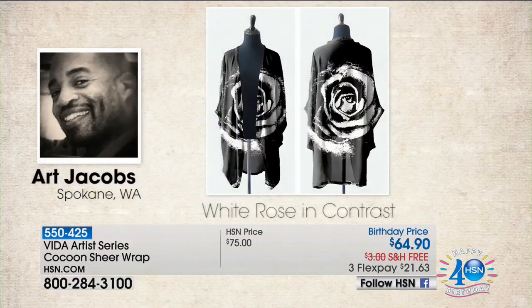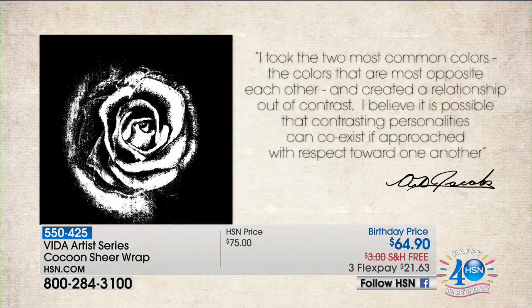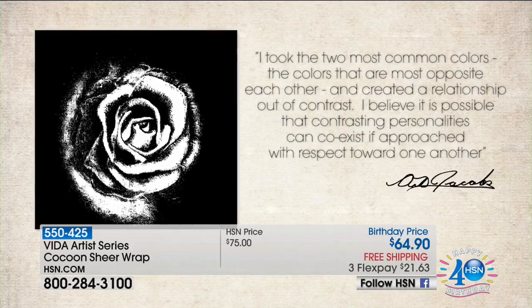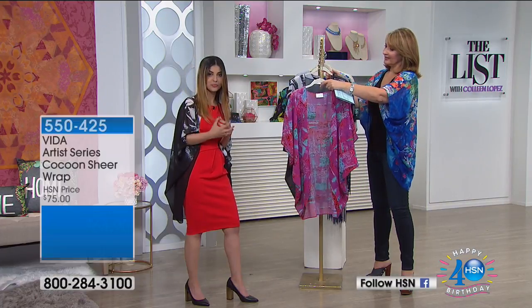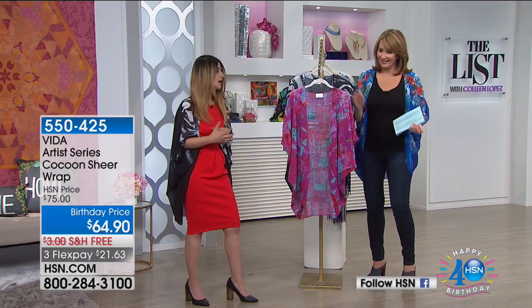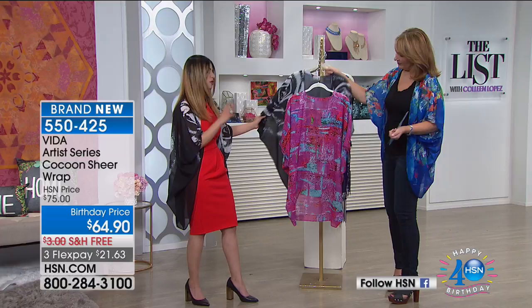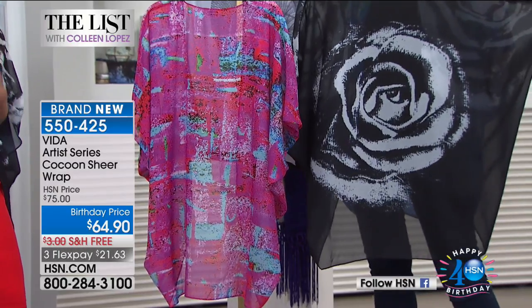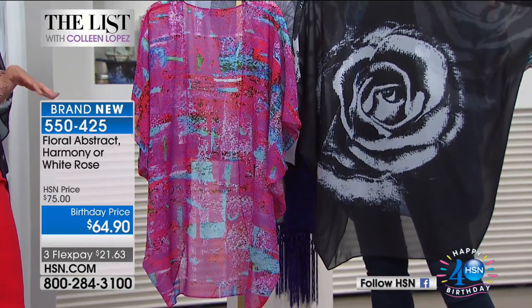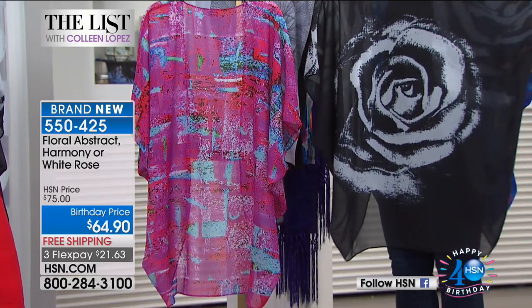We talked about this piece of artwork — this contrasting black and white with beautiful colors. What he's really trying to represent is how two complete opposites can come together and build something incredibly beautiful. Florals are so in right now, and to get that in a gorgeous, stand-out black and white piece — I absolutely love it. You can wear it dressed up or dressed down, super comfortable, with a really gorgeous modern look.